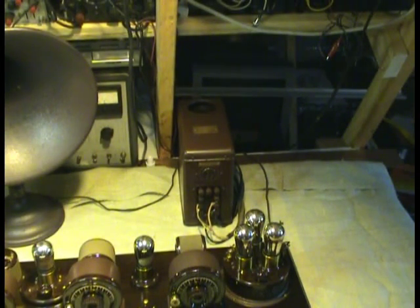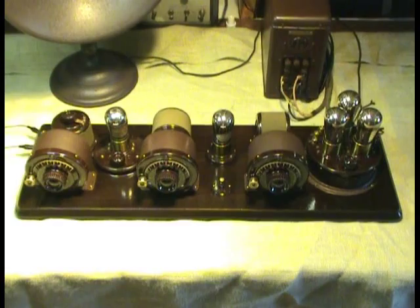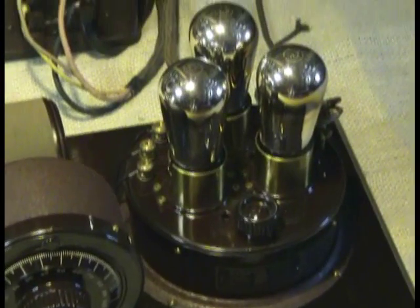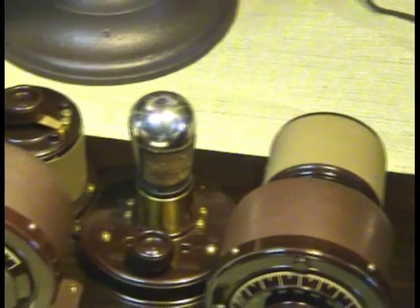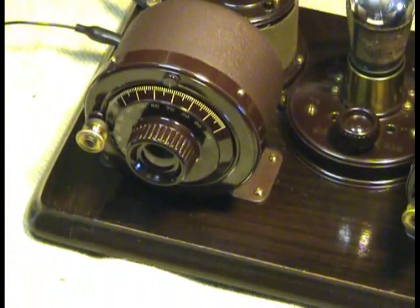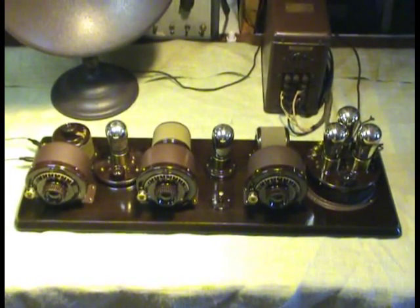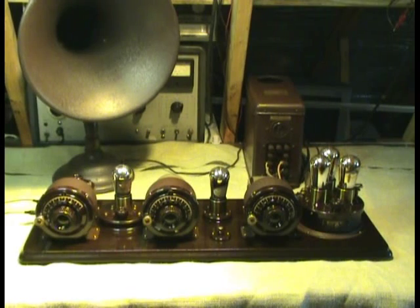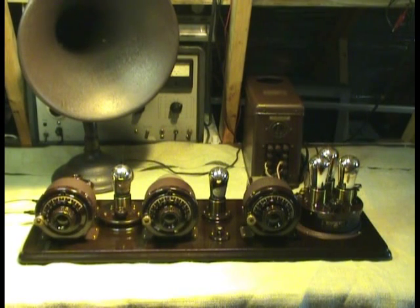Now we'll go on to the breadboard itself. Here's a picture of the breadboard — we'll pull it even closer. And now for demonstrating how it picks up radio signals. I think the first station that I have already tuned in is Boston. We'll just check that — pull the switch.